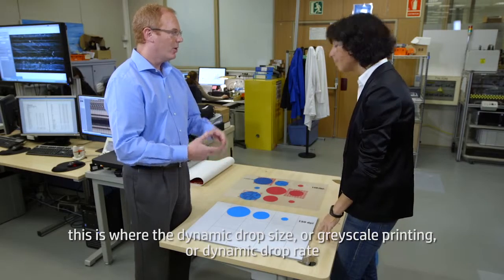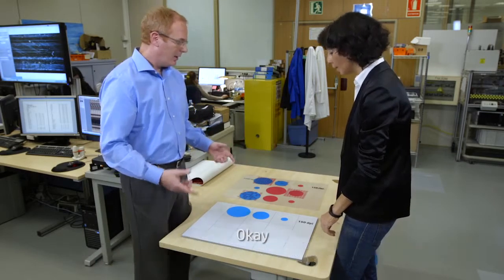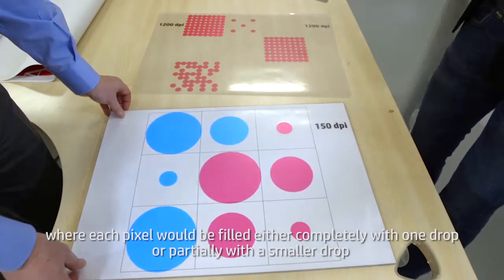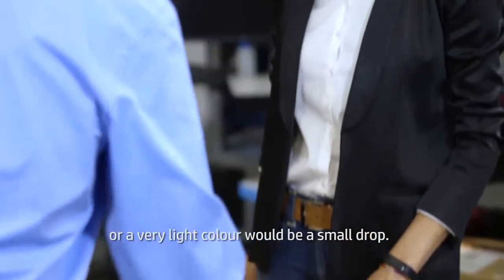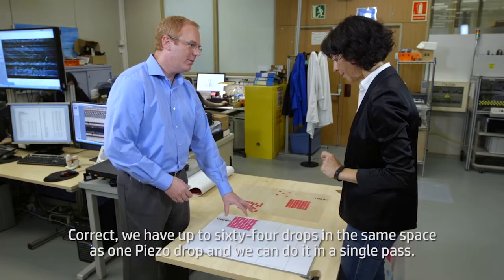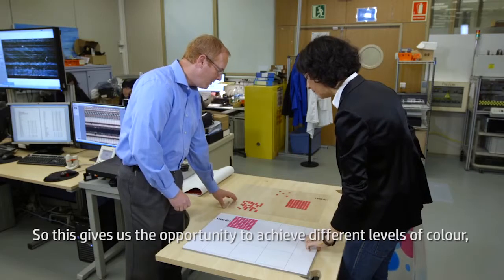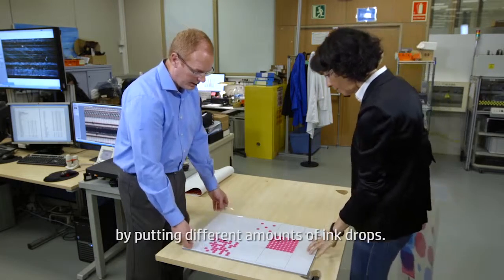Let me explain with a few simple examples. Imagine this is a grid of 150 DPI that a piezo printhead can print. Now, to print on that grid, a piezo printhead needs one drop that can fill each pixel — but this yields low resolution and can lead to low image quality. So what a piezo printhead is able to do is create drops of different sizes. This is where dynamic drop size — or grayscale printing — comes in, and it helps piezo improve image quality. In a real image, each pixel would be filled either completely with one drop, partially with a smaller drop, or a very light color with a small drop.